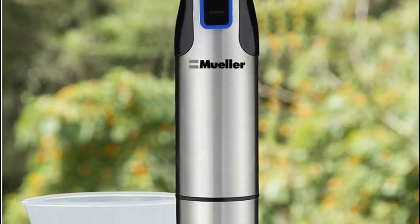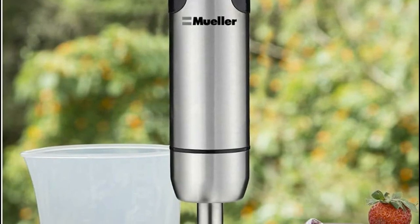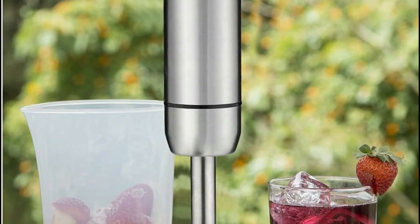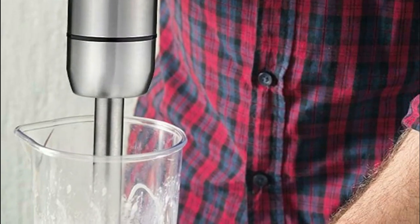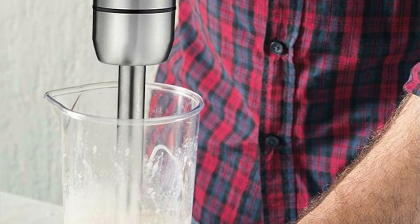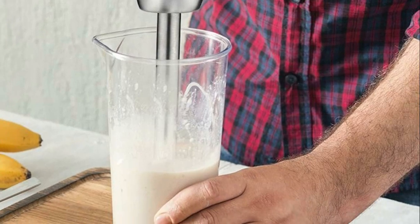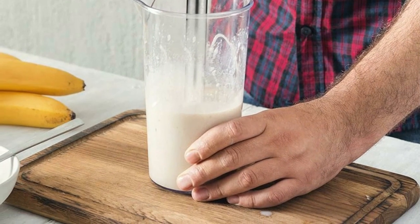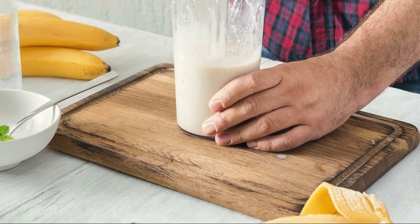When it comes to cleanup, the detachable blending shaft and attachments are dishwasher-safe, enabling effortless tidying up after using the Muller Blender Stick. With its ergonomic grip, this blender stick guarantees maximum comfort and control, making blending a truly effortless task without any strain on your hand. Adjust the variable speed control to achieve your desired texture or consistency, and witness the unparalleled precision that this blender offers.